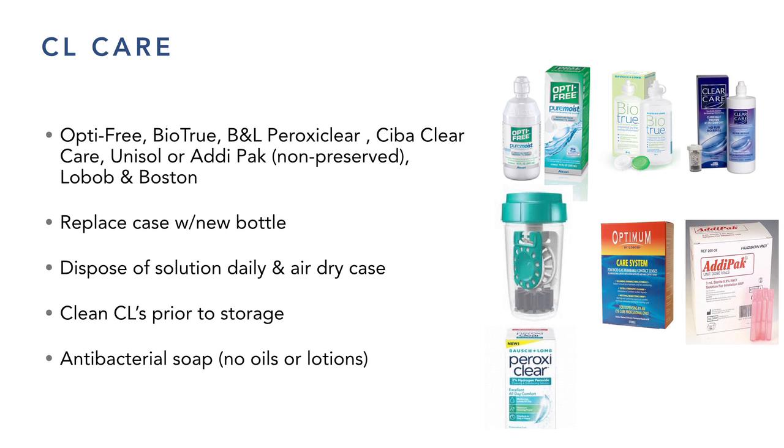PeroxyClear just came out with a new design — slightly indented so it lays more flush against the inside of the base curve — which might fit scleral lenses a little better than Clear Care. That's a nice summary of the solution options.